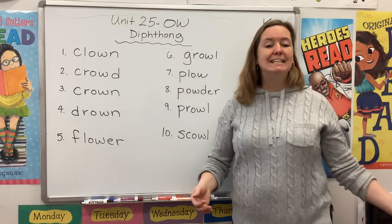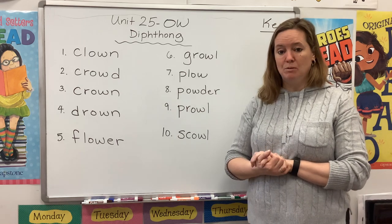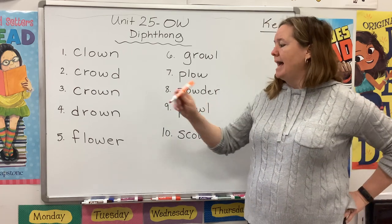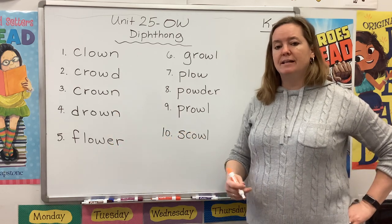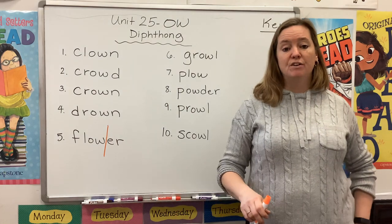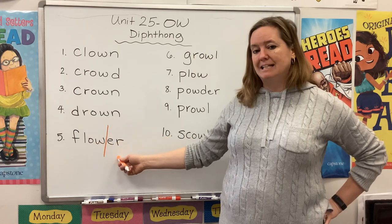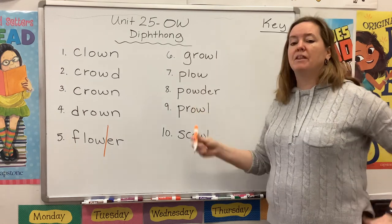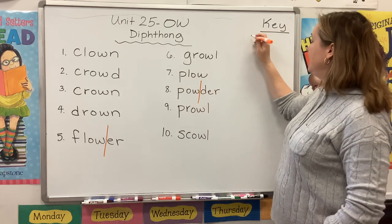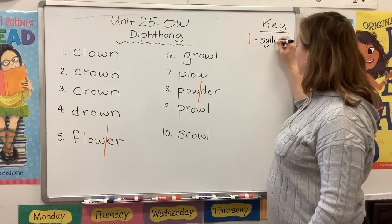Now the first thing I want you to notice is that we have a couple of two-syllable words this week. Up until now we've only been learning about one-syllable words, but I think you're ready to handle a couple bigger words. So choose a color and look at the word 'flower.' Let's clap out the syllables: flow-er. Do you hear how there's two of them? I'm going to slice that word right here with a vertical line, which shows me where my first syllable ends and my second syllable starts. I'm going to do the same thing with 'pow-der,' slicing after the W. In my key, I'm going to remind myself that that orange vertical line stands for a syllable break.